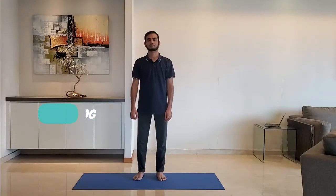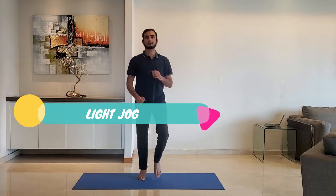Next up, light jog. Stand on the toes and jog comfortably.